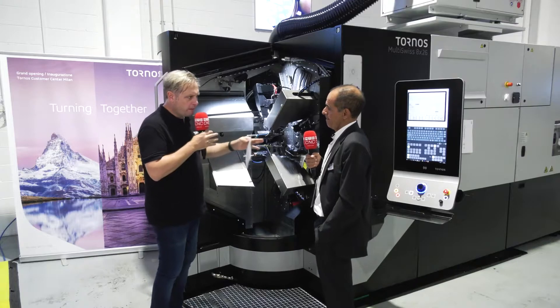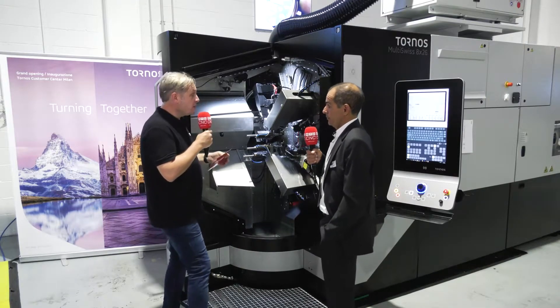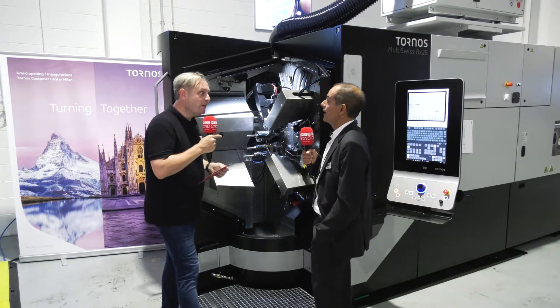And the footprint of the machine — have you thought about that when it was being built? Yes, this is a great advantage of this machine, because with the footprint of a multi-spindle it's actually three to four times less than a single spindle. So essentially you have eight machines in one — basically the same footprint as a single spindle, but you produce four to five times more.